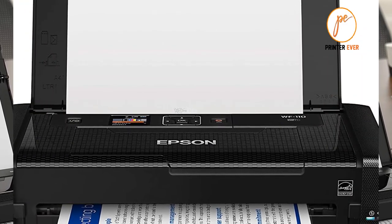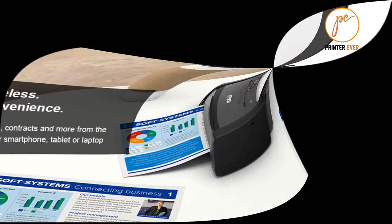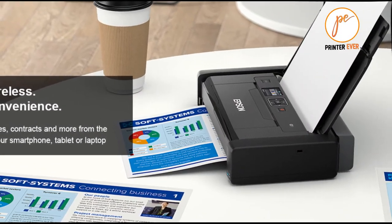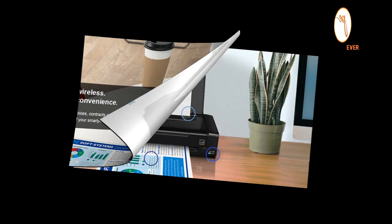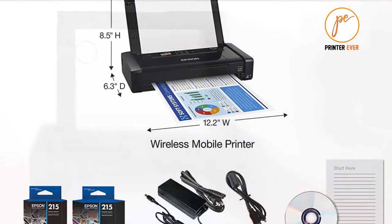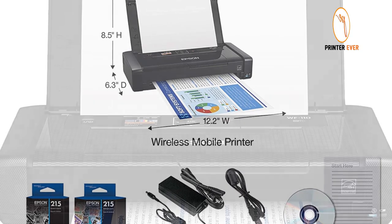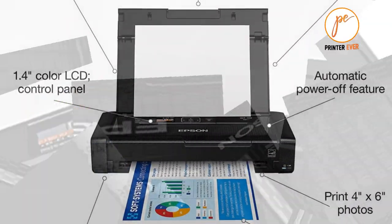The printer software for Windows is provided on CD, with the Mac driver available to download from Epson's website. The printer also has a basic printer driver for Windows built into it, so you can install the Windows software straight from the printer itself. Mobile devices can use Epson's own iPrint app, available for Android and iOS, and the WF-110W also supports Google's Cloud Print service.